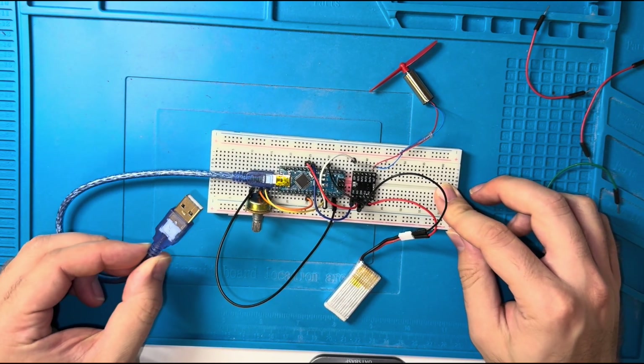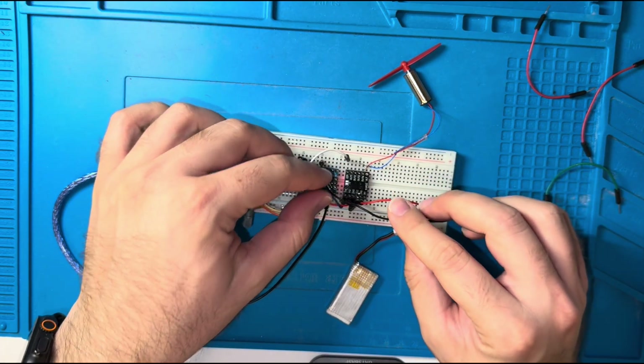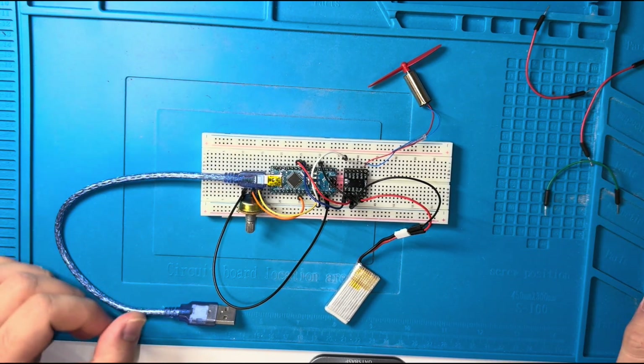Just connect it to the computer and program it. The wiring looks complex here, but if I show you the code diagram, it is very simple and you can do it yourself.